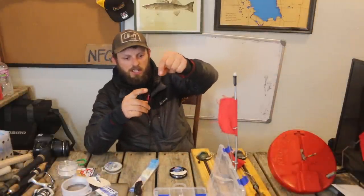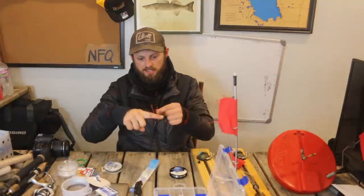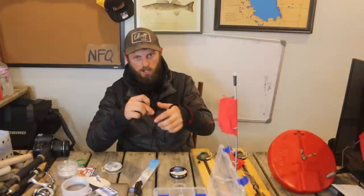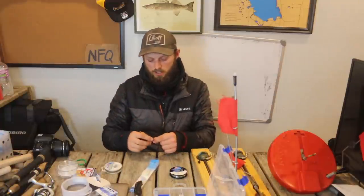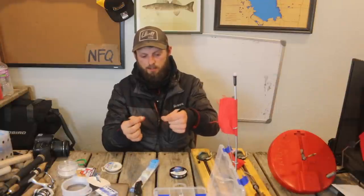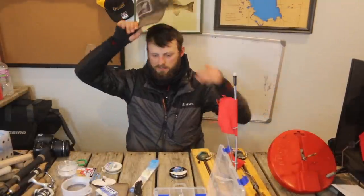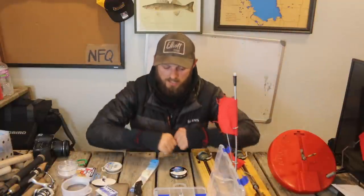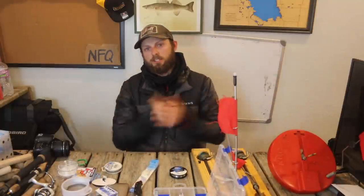So now what I have is one hook right behind the back/balance point of the minnow and the other hook right behind the head — a perfect two-hook rig for hunting big pike that can't be bit off because it's seven-strand steel wire. So that's the rigging: for walleyes, for mixed-bag situations, and exclusively for pike. Hopefully this video helped you guys out. Stay safe on the ice, appreciate you guys watching, and I'll see you next time.